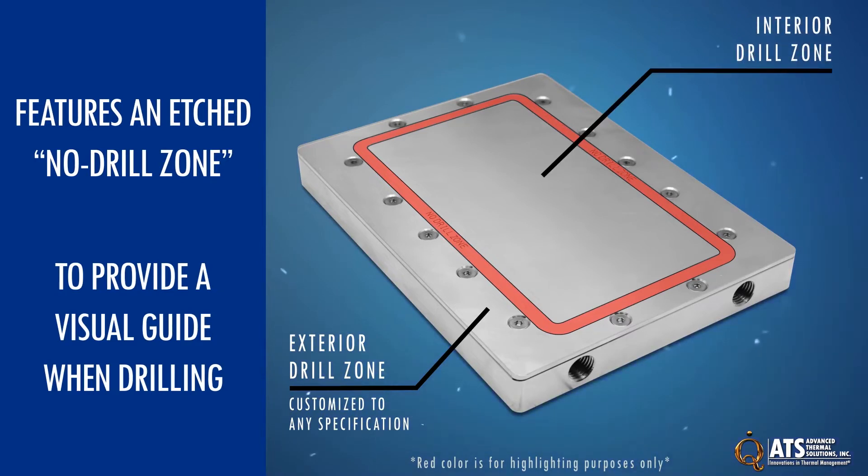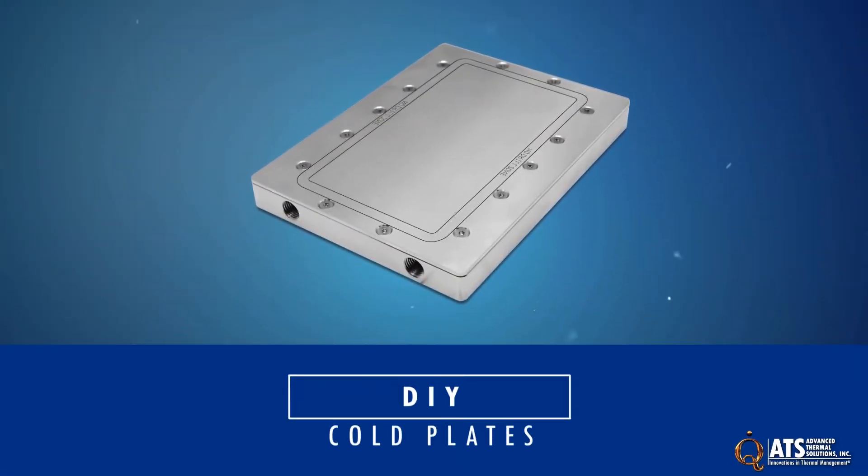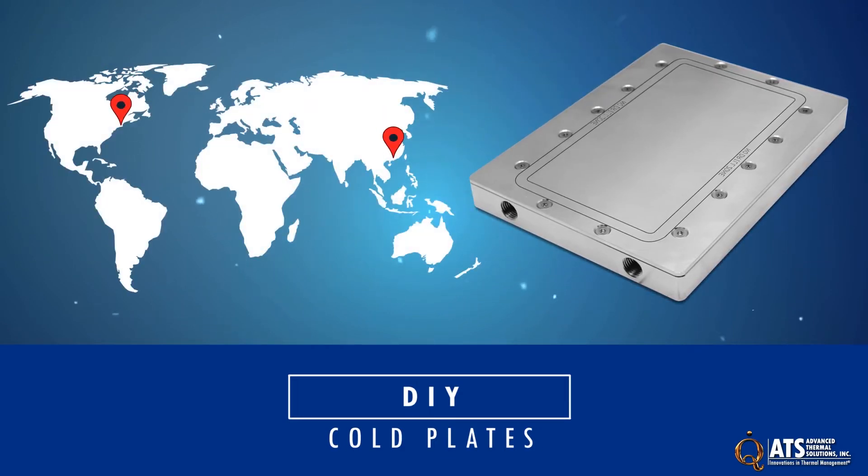To avoid damaging the internal fin field, holes can only be drilled to a maximum of 6 millimeters within the interior drill zone. Once the design is complete, ATS can produce cold plates using the custom hole pattern in our US or Asia manufacturing locations.